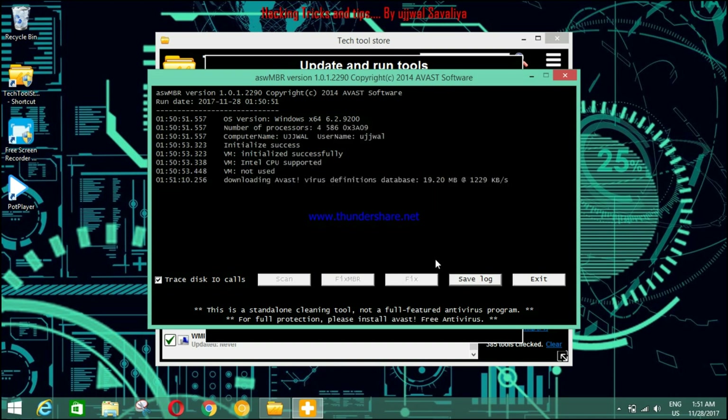You have to wait for some time depending on your internet provider. The link to this tool is given in the description, so you can download it from that link.